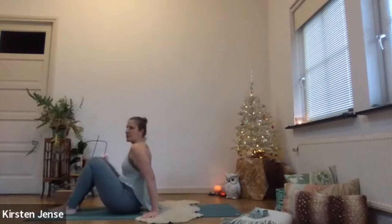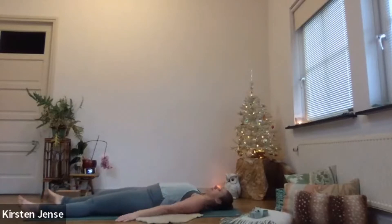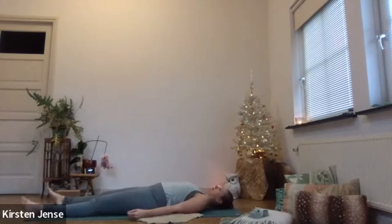Today we're going to start with lying down on our back. So find your position lying on your back with your legs straight and your arms alongside your body. Maybe your feet are a little bit wider than your hips. Land on the mat. Take a moment to arrive in space, in time here — thanking yourself for taking some time to practice.